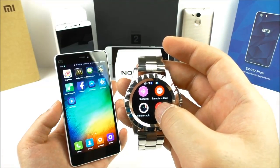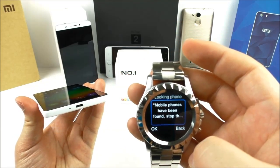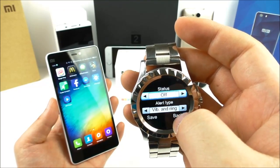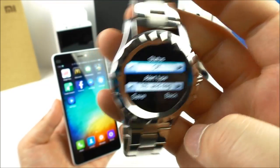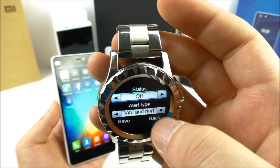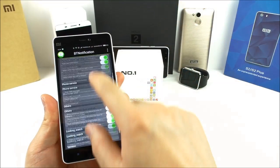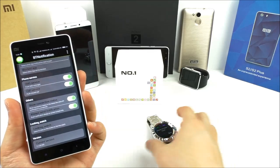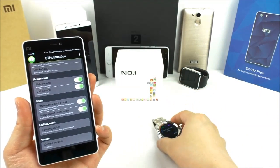Let's try the anti-lost feature. You can set the status to on or off. When the Bluetooth connection to the phone is lost — if you misplace your phone — the watch will start to vibrate or make an alarm. From the app you can also look up the watch. Testing it now: 'Watch have been found.'